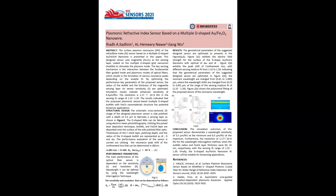Hello everyone, this is Riyal Adnan, a first author and PhD student at the University of Electronic Science and Technology in China. This work is titled Plasmonic Refractive Index Sensor based on a Multiple D-Shaped Gold-Magnetite Nanowire.